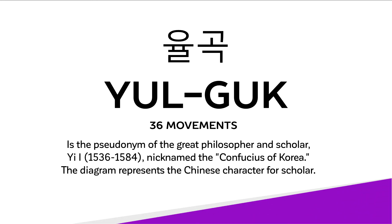Yul-Guk Pattern, 36 moves. Yul-Guk is the pseudonym of the great philosopher and scholar Yi Yi, nicknamed the Confucius of Korea. The diagram represents the Chinese character for scholar.